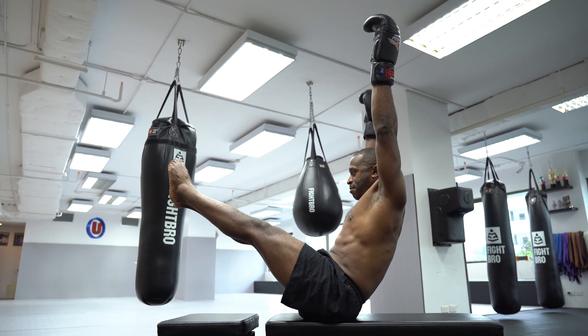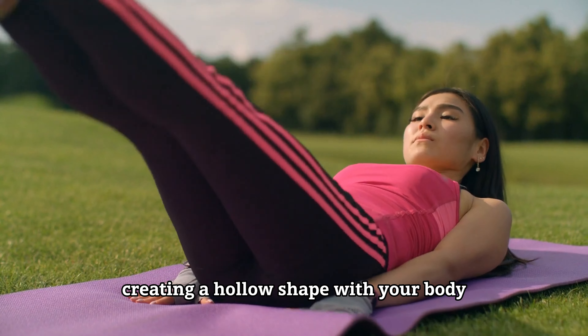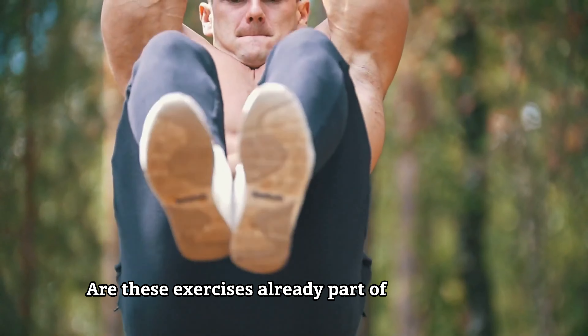And finally number five, the hollow hold. Lie on your back, arms extended overhead, and raise your legs and shoulders slightly off the ground, creating a hollow shape with your body. Keep your lower back pressed into the floor and hold this position, engaging your core muscles.